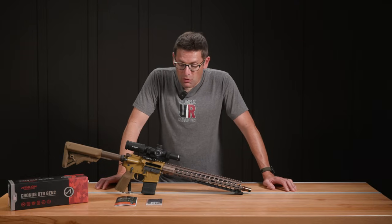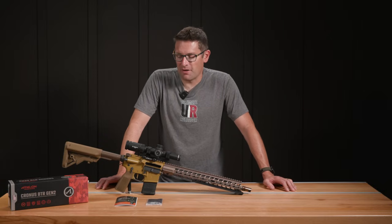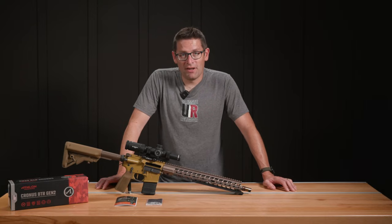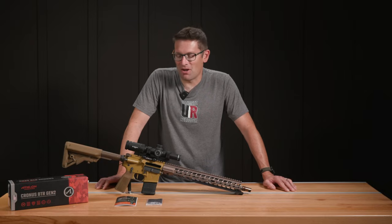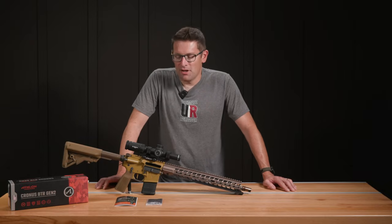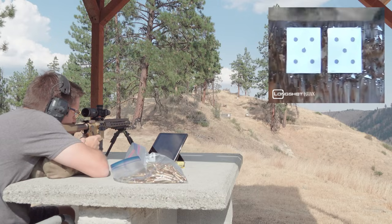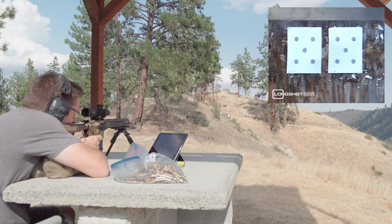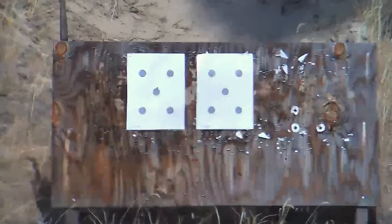The first order of business after mounting a scope is to go zero the rifle. We started at 50 yards. I was not on paper with the first shot, so I aimed at the top of the sheet, aimed at the bottom of the sheet to find my impact, then dialed over and was centered at 50 in two shots — which was awesome. Taking it to 100 yards, I was definitely on paper with the first shot and with some minor corrections we had a good 100-yard zero.